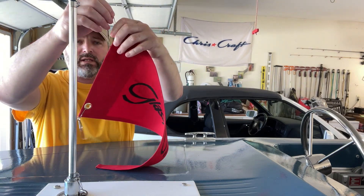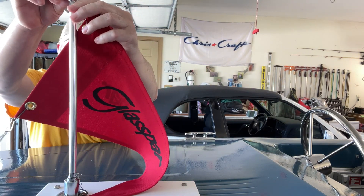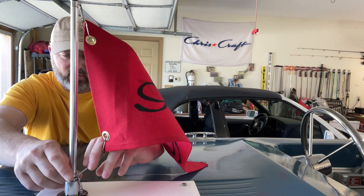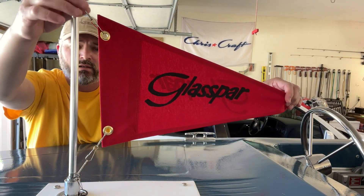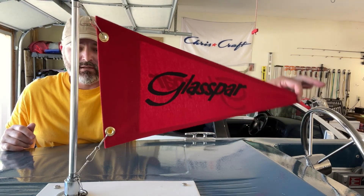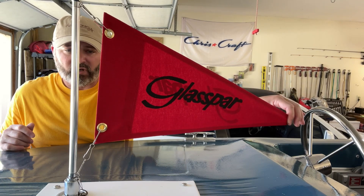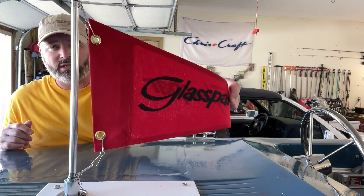Here's the Glass Bar flag. I'm going to get this put on with these little clips I had laying around. I don't think these will be the clips that I'll actually keep on the boat — it's just what I had on hand. So for now, there's our Glass Bar flag. I'll probably end up getting some regular burgee flag spring clips — I don't know what they're called. Glass Bar flag.